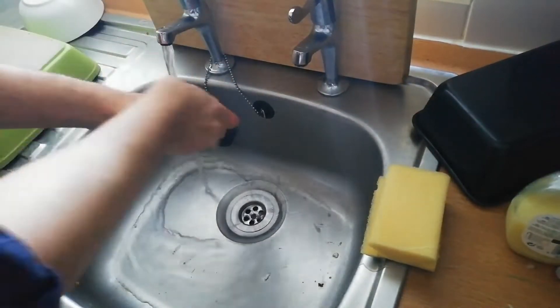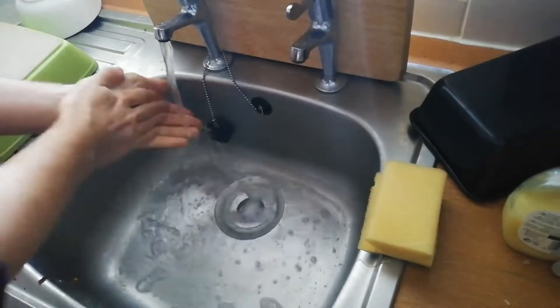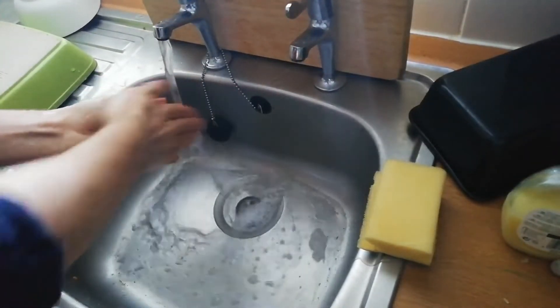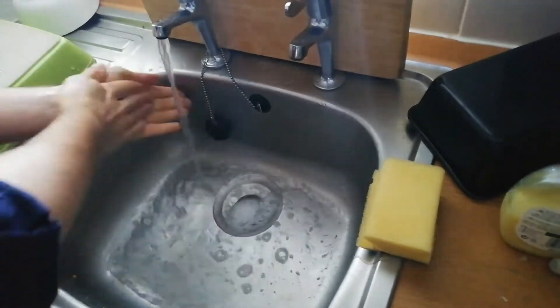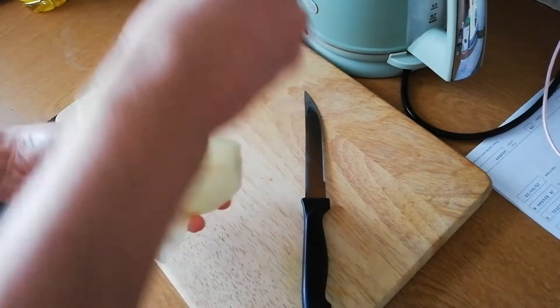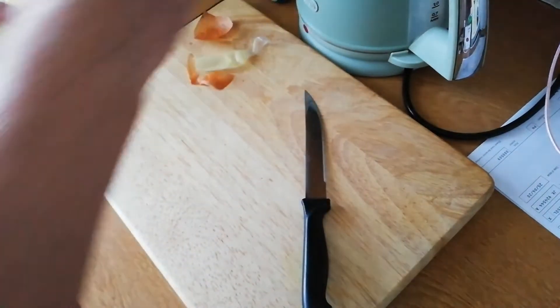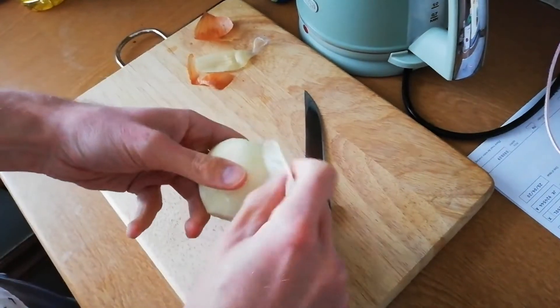Make sure you give your hands a thorough clean for about 20 seconds. First off, chop the onion into small pieces. Using a knife, chop the slices one way and then the other.